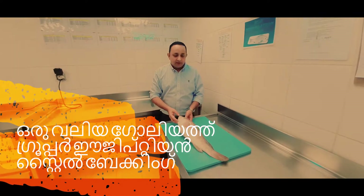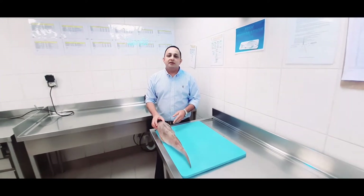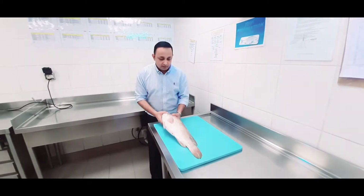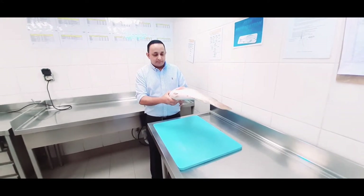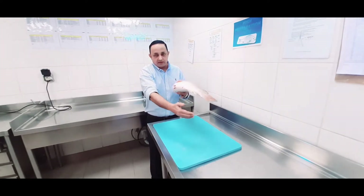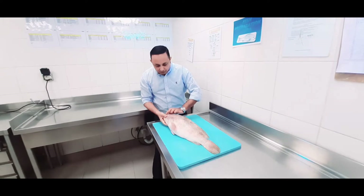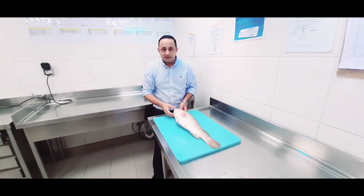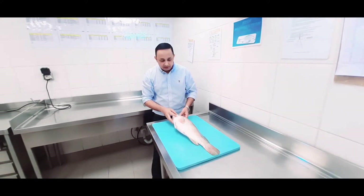Hello viewers, welcome back to Global Cuisine. Today is a weekend Friday — we got a fresh hamur from the fish market and we are going to prepare a fish Egyptian style, which they call samak singhari. We will open the fish from the back side, remove the center bone, make some stuffing on top, and bake it in the oven at 180 degrees Celsius for 45 minutes. It will be served with some vegetables and salad.